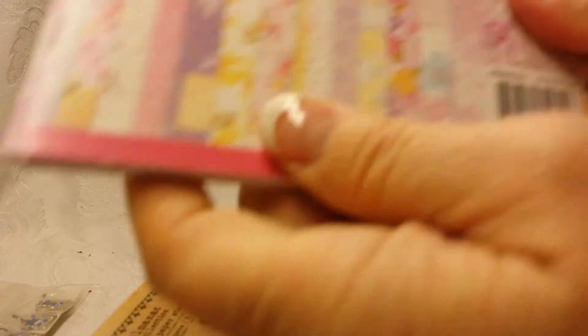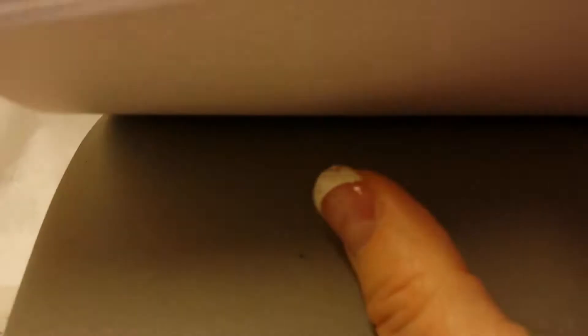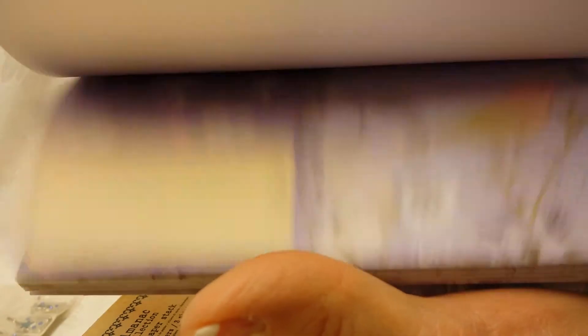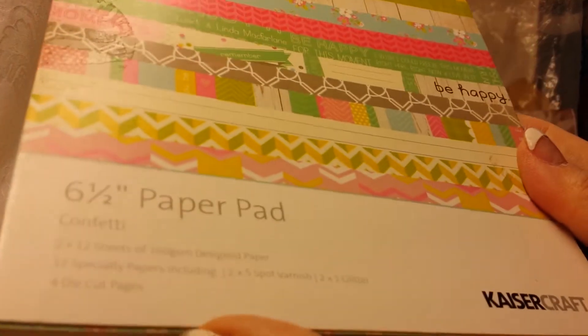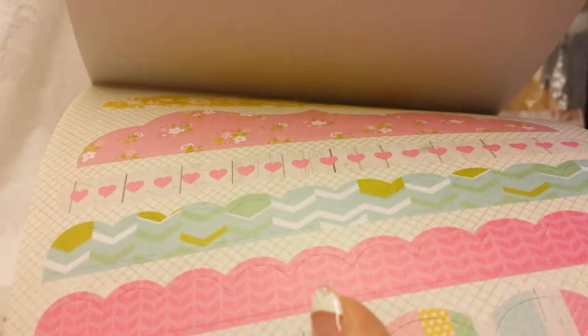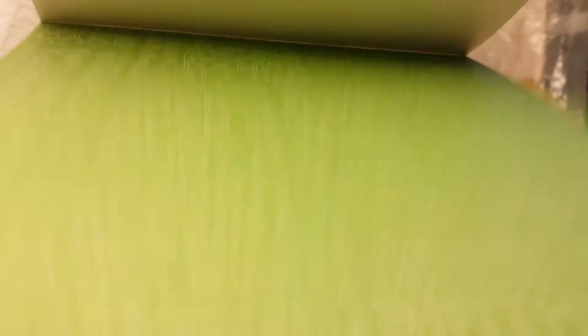The Meadowlark — I did use all the ones with the light pinks, but all the other papers are still there, all the bird papers. That's that one. And here's the Kaiser Craft Confetti — I did make some cards with these, and most of the punch-outs are still intact. I did use some sheets out of this one, but I'm not a big chevron person, so there's a lot still left.